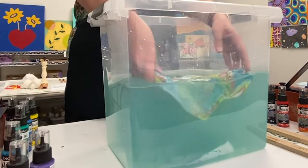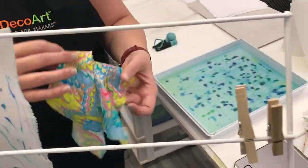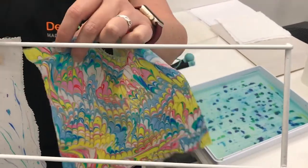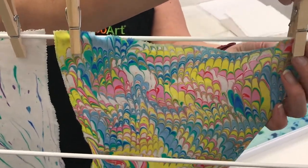Immediately drop the print into clean water to rinse away excess paint. Hang to drip dry. Do not wring out. When it's completely dry, iron without steam to set the color.